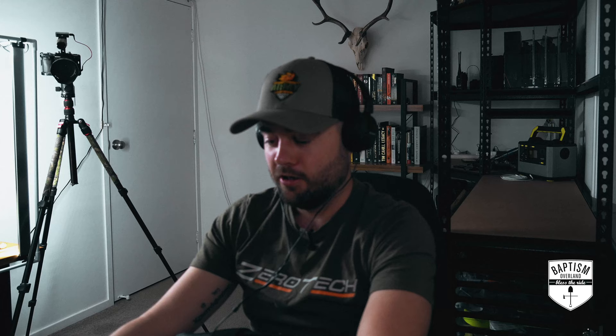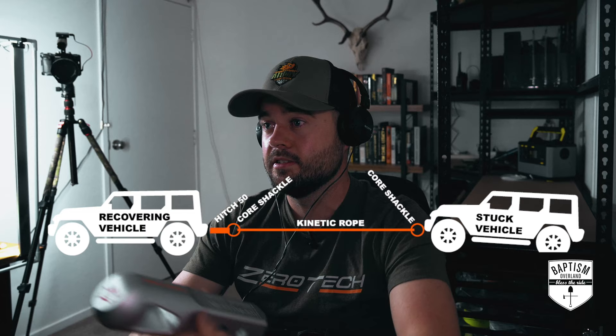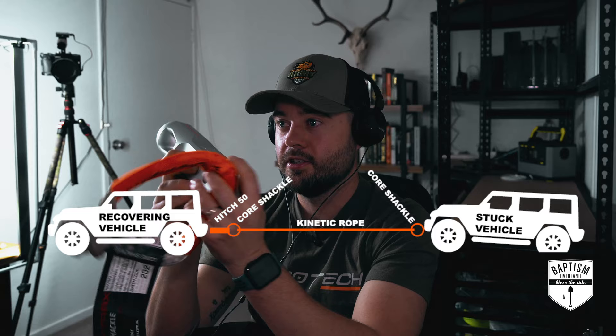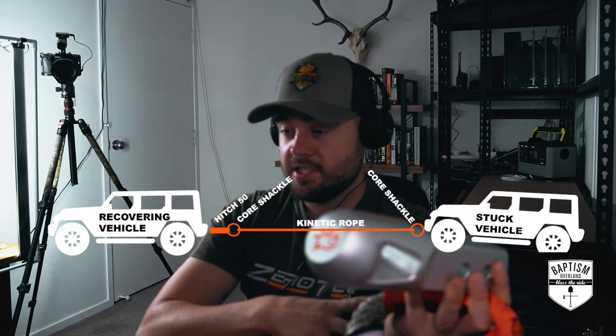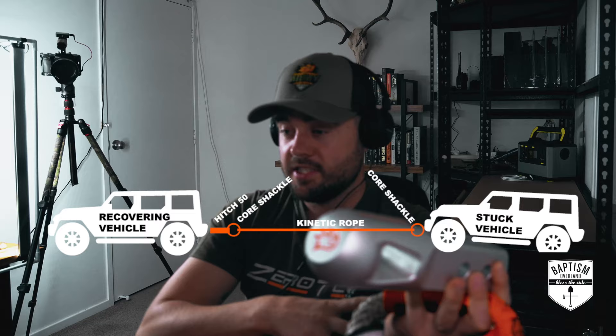Obviously that's best case scenario. If you've got a vehicle with mechanical issues, that's not going to happen. Or if it's too bogged and you're unable to dig the clearance required for recovery boards, that might not work either. Or terrain might not be suitable — like boulders and rocks where the Max Trax aren't quite enough to lift the vehicle over it. Then the second port of call, if it's safe to do so, is the kinetic rope. Usually if I can get in front of the vehicle I will, fit my H50 in the rear, have a core shackle on here, use my kinetic rope, and have another core shackle on the bogged car and do a snatch recovery. If that doesn't work, then we're going to start winching.